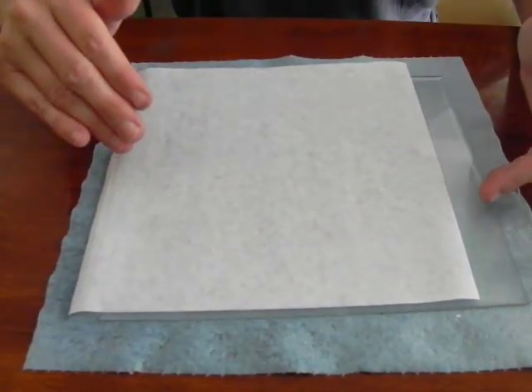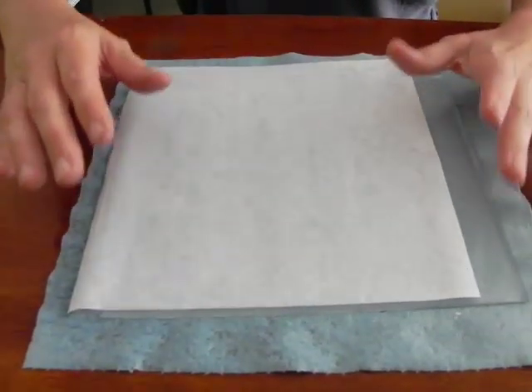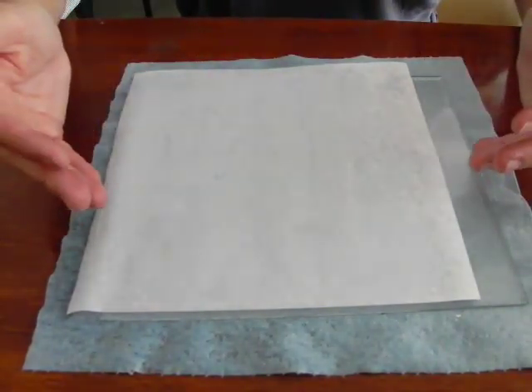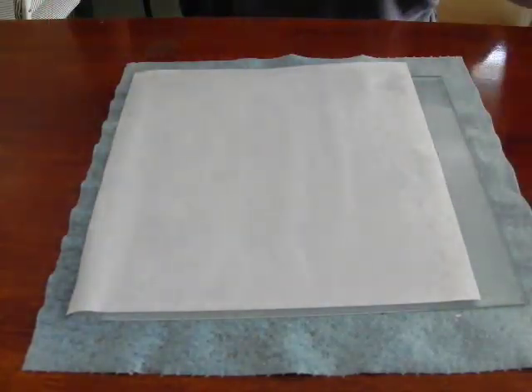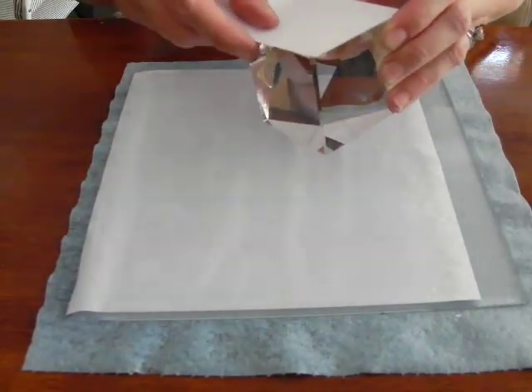Place this in your laser bed and do not use Air Assist. The heat of the laser as it is engraving will start to dry the paper, and if you have the Air Assist going, it's going to start making the paper go up and down in the laser. So leave it, engrave it, and then just remove the paper when you're done. You can also use smaller areas.